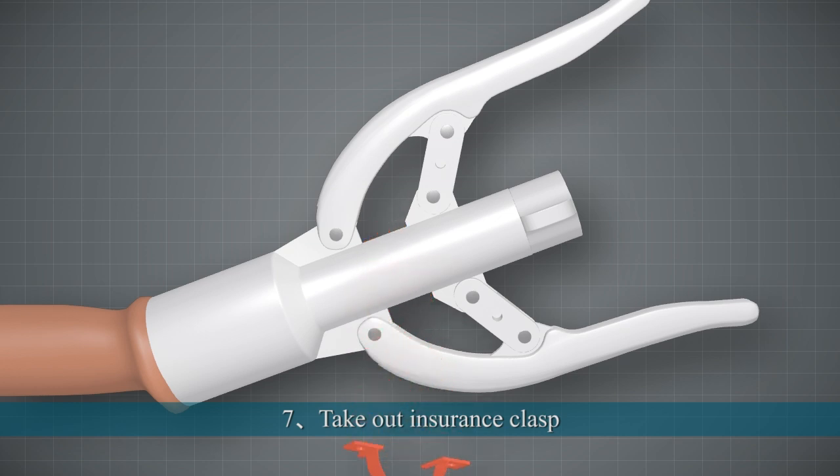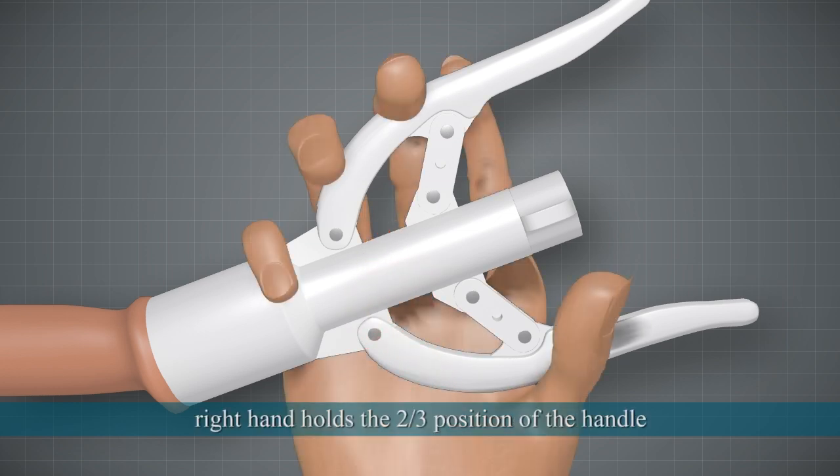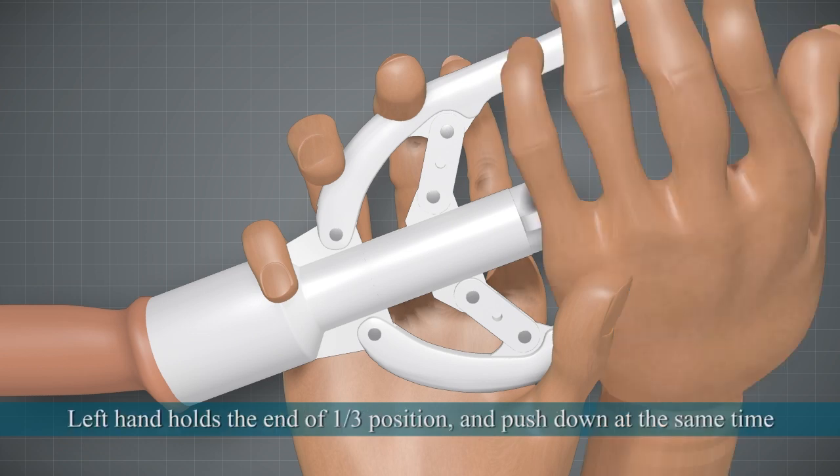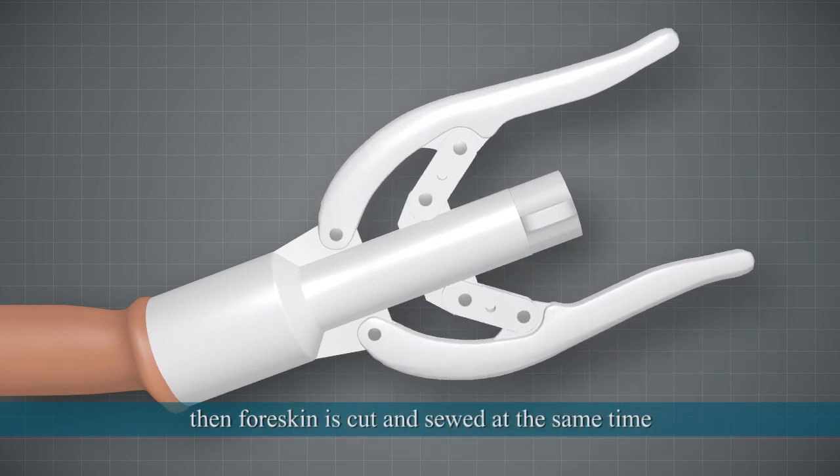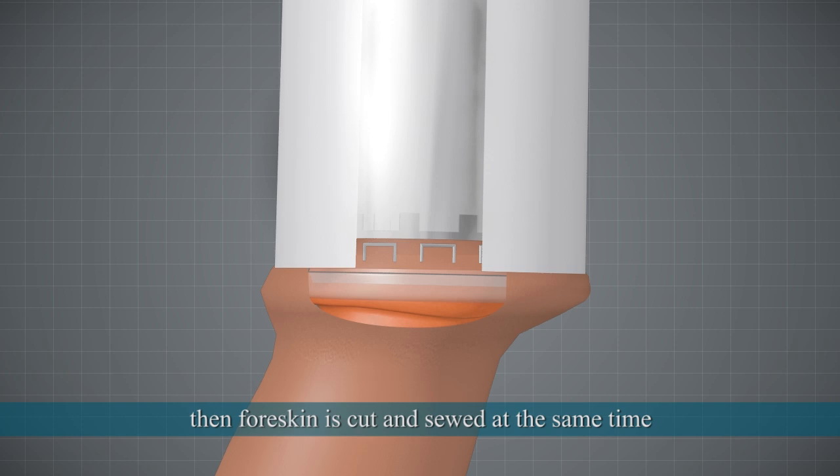7. Take out the Insurance Clasp. The right hand holds the two-thirds position of the handle; the left hand holds the end one-third position and pushes down at the same time. The foreskin is then cut and stapled simultaneously.